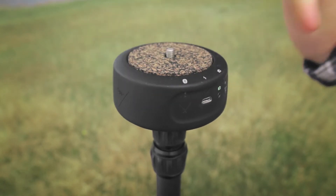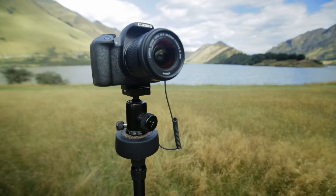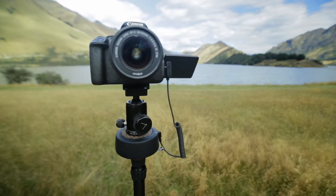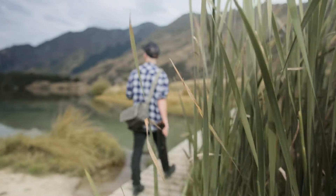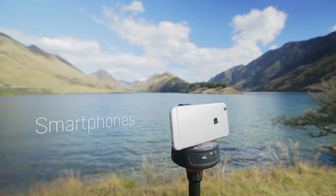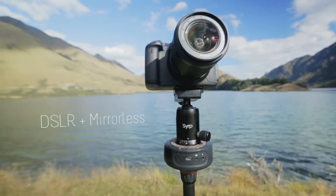The Genie Mini is a pocket-sized motion controller, catering for both enthusiasts and professionals. In its simplest form, the Genie Mini is an extremely portable camera motion device, compatible with a huge range of cameras including smartphones, GoPros, compact cameras, DSLR and mirrorless cameras.